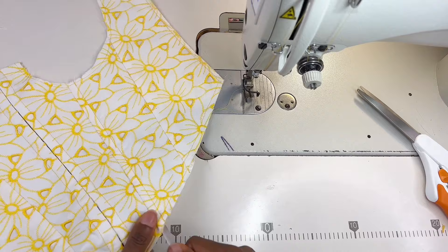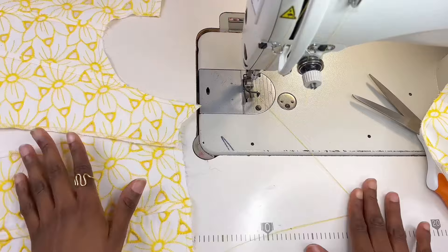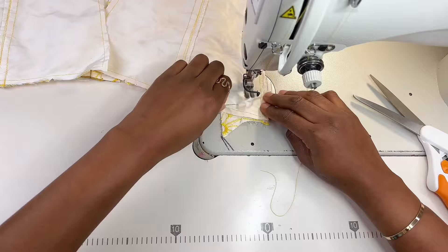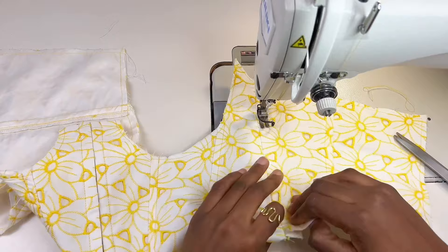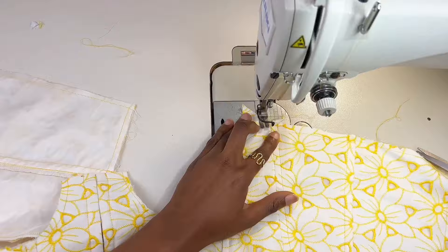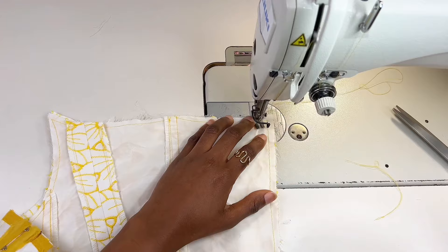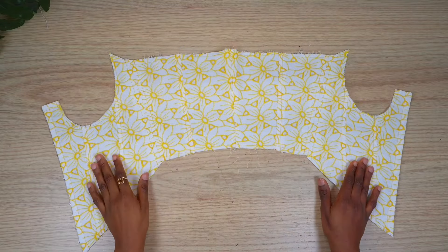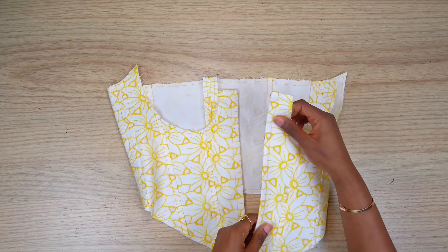Once I'm okay with how the boning fits, I'm going to repeat the seam process on all sides of the boning channels. Next I pinned both side seams and stitched them with one inch, which was my seam allowance. After stitching, I made two boning channels on opposite sides of the seams. Next I joined the center back seams using half an inch. All my boning channels have been topstitched and all the seams have been pressed out.